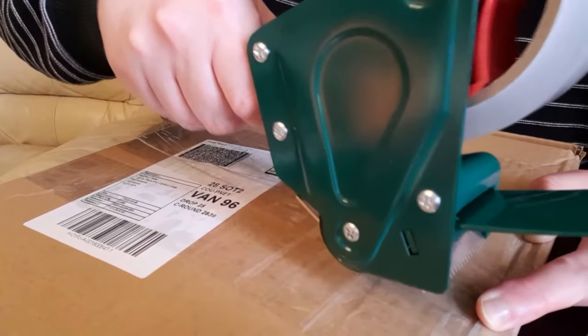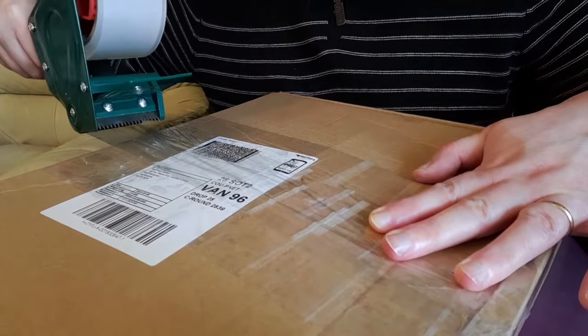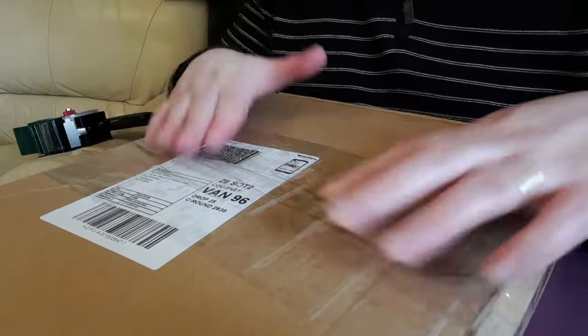So you stick it down and move it along the box like this, and when you get to the point where you want to cut, just twist it and it comes off and sits down.